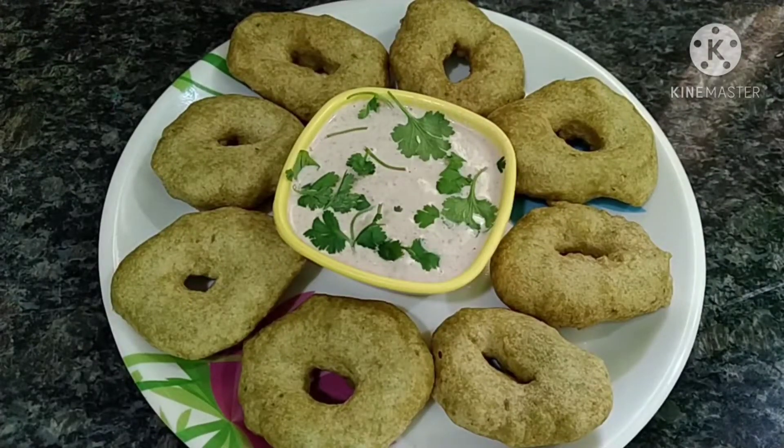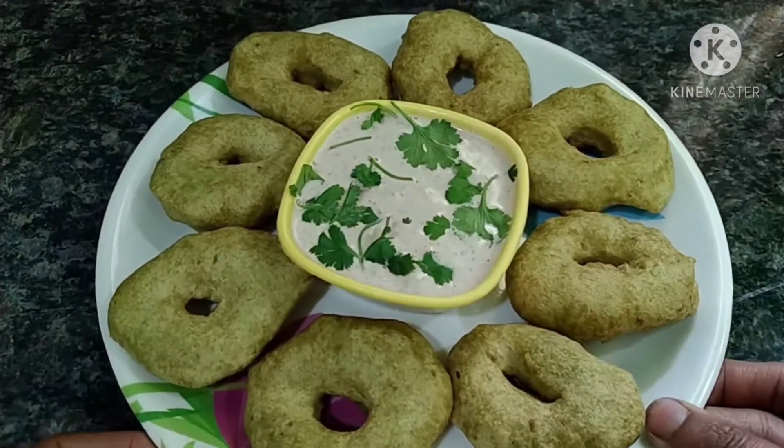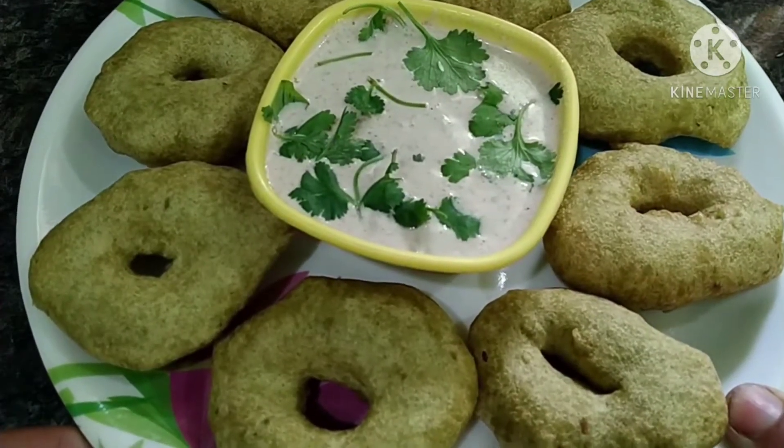Hello friends, welcome back to our channel. I am Mishwathi. So friends, this recipe is called Palakura Vada.